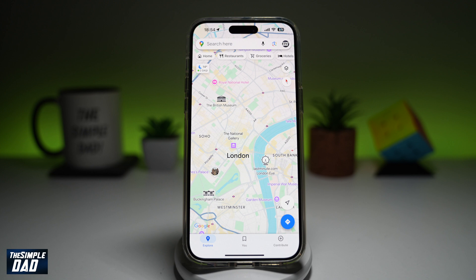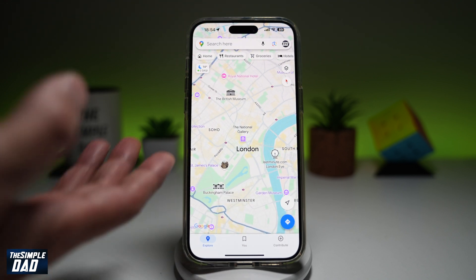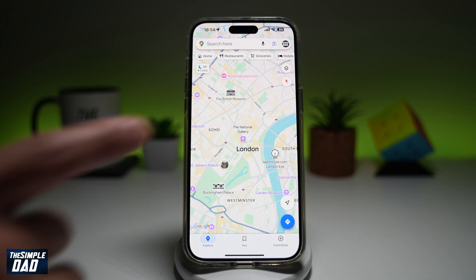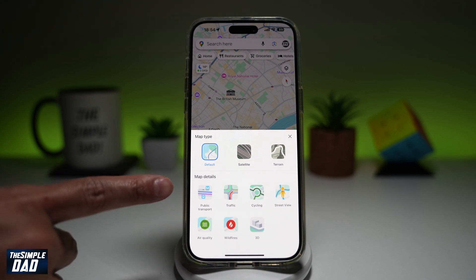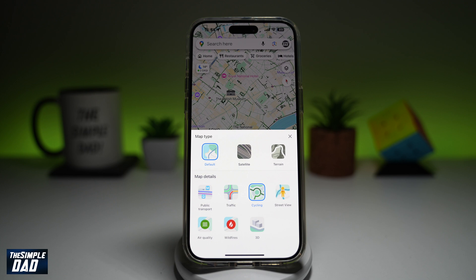First, go ahead and open up your Google Maps, then navigate to where you are — for example, I'm in London. Now to open up the bicycle mode, tap on the layer icon at the top right. Next, from map details, go ahead and find cycling, which looks like this.